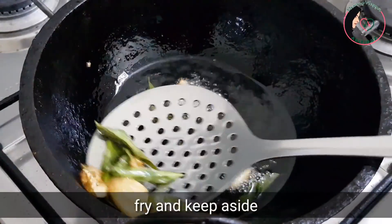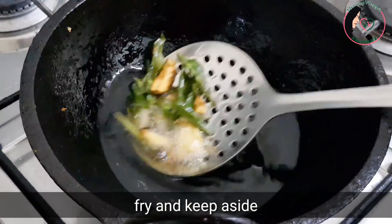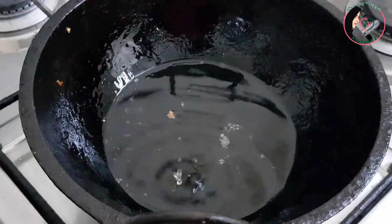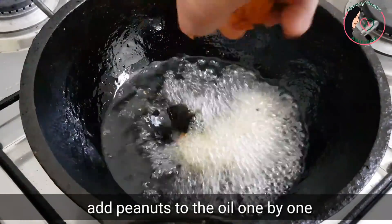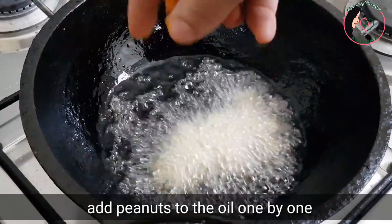We have a good flavor from the oil — we have to add the flavor to the oil. Now we have to add the masala and the sauce to it.